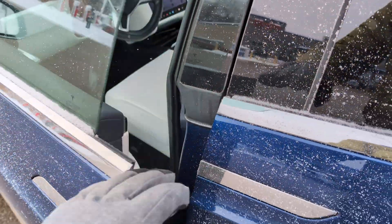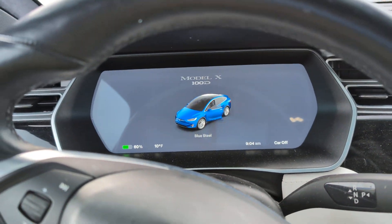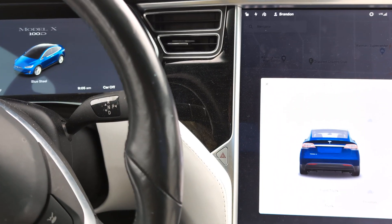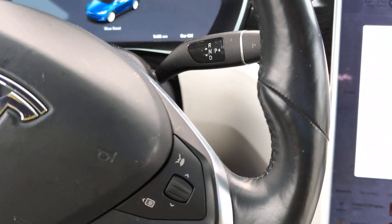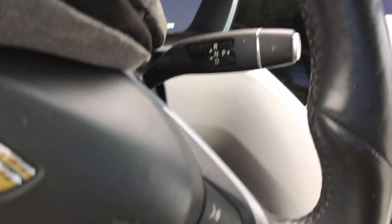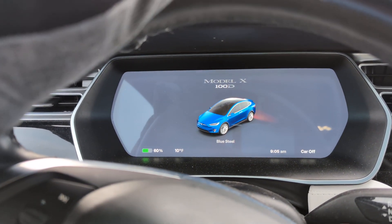Hey guys, if you have young kids and you keep your Tesla in a garage close to the key, one of the things that can happen — since Teslas are keyless vehicles — is that if your kid gets into the vehicle and is pretending to drive, pushing on the pedals, if they accidentally hit the gear shifter while their foot is on the brake, all of a sudden the car is in gear and they can accidentally ram into something or somebody.